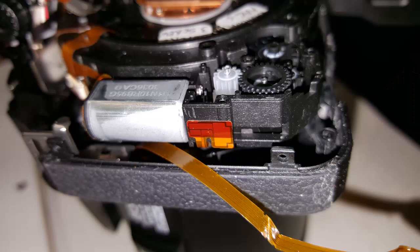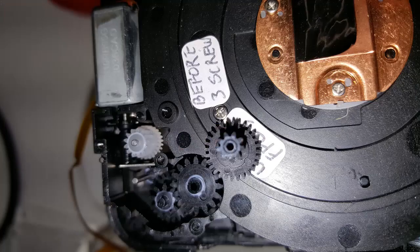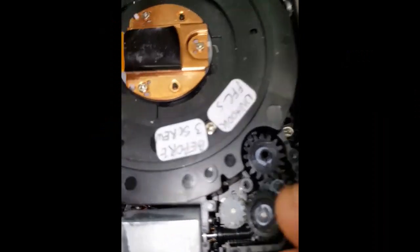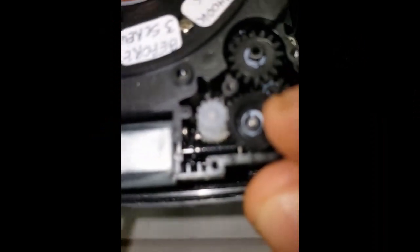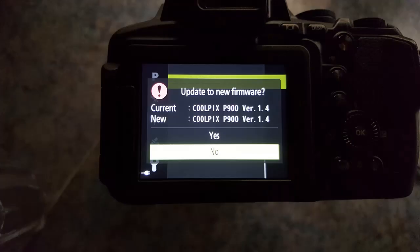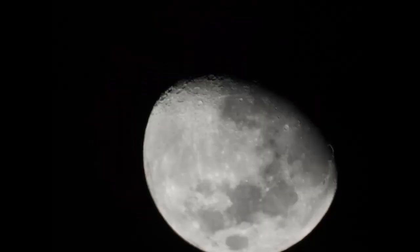I next removed the cover of the zoom gears to check them. A few pictures show how the camera came to life but would not take proper photos at first. I updated the firmware and charged the battery fully, then it came to life. Here are some of the pictures I got after that.